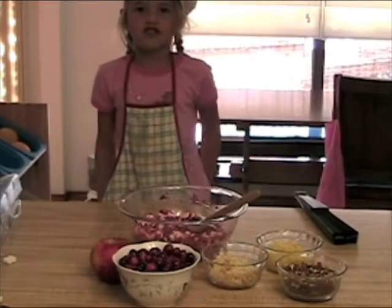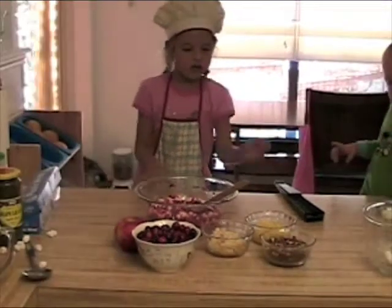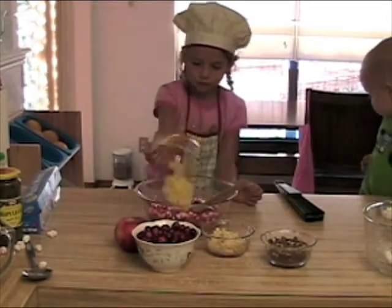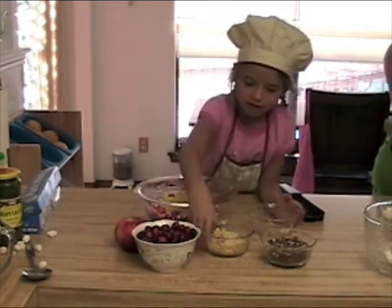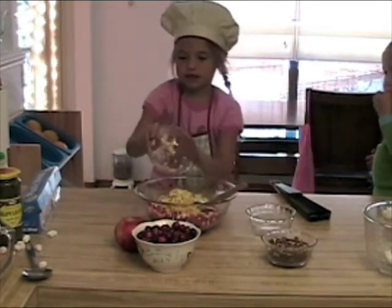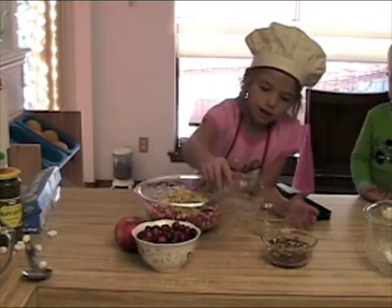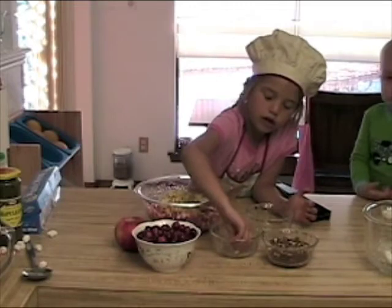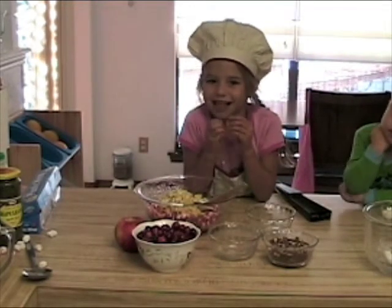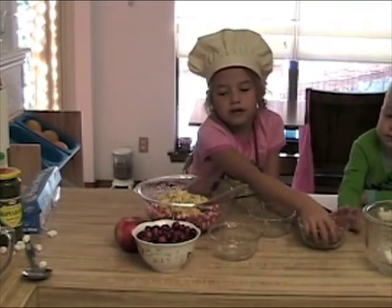Now that you let it sit for two hours, we are going to add the rest of our ingredients. First, pineapple. And apples. This is going to be good — fresh pineapple. We got a fresh pineapple at the store. You can have sour apple or sweet apple. We're going to add the pecans because we like pecans in ours.